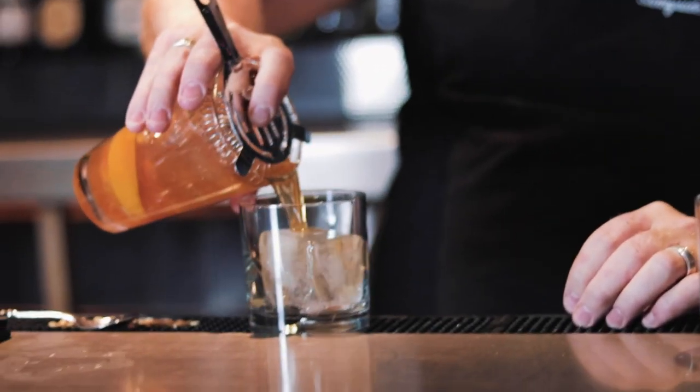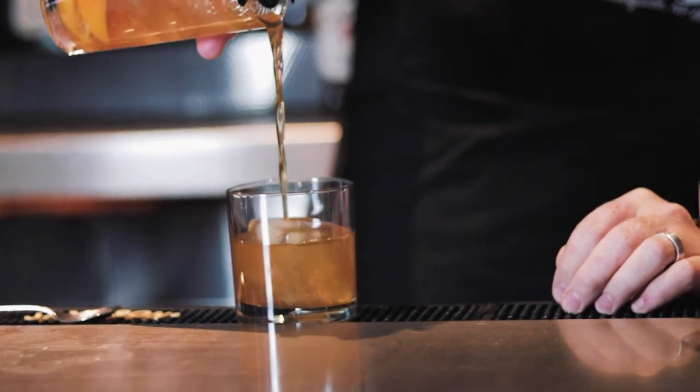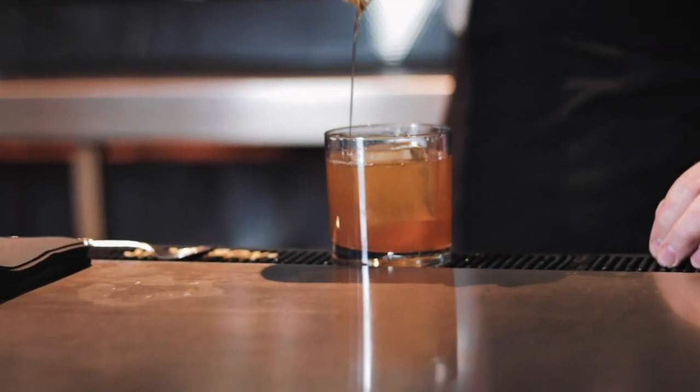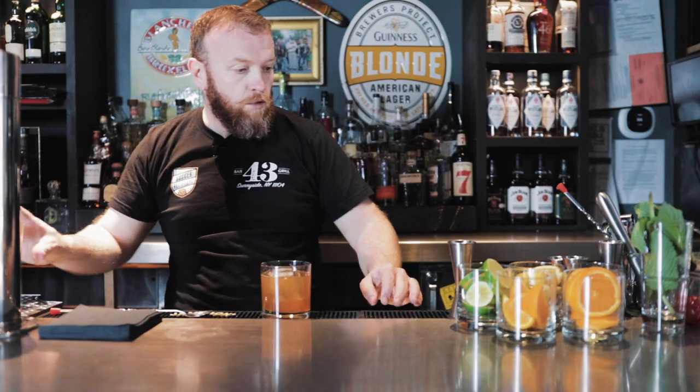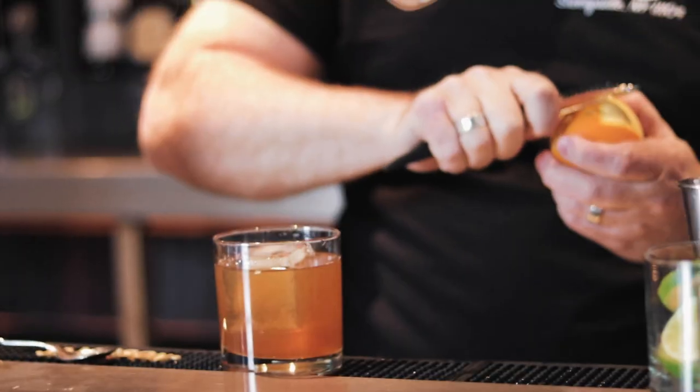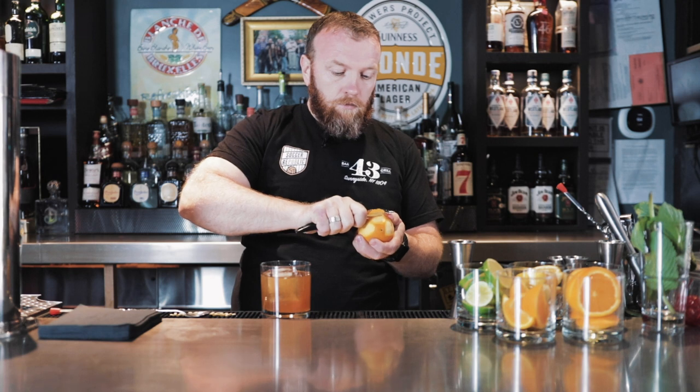I'm going to strain it in here. You can add some of that orange juice with one orange twist.